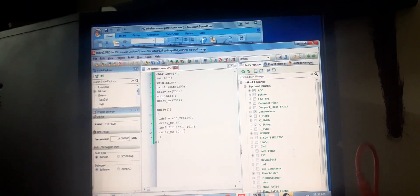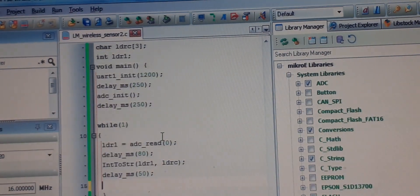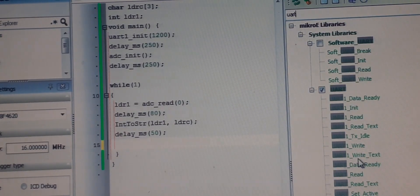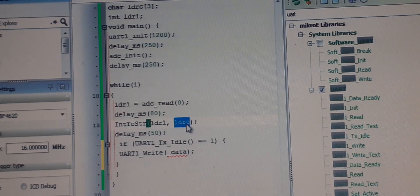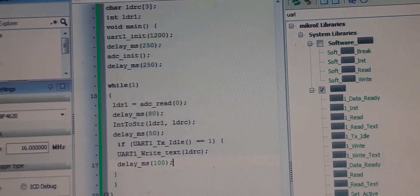We made a terrible mistake — we forgot to actually send the value using the UART. We forgot the UART write command. So we add UART_Write_Text and pass LDRC as the argument — this sends the converted string value. I tell you my mistakes intentionally so you don't make the same ones. Now the code is complete.